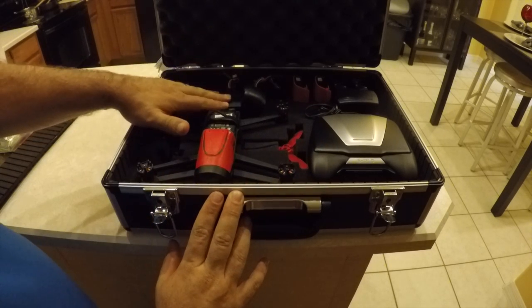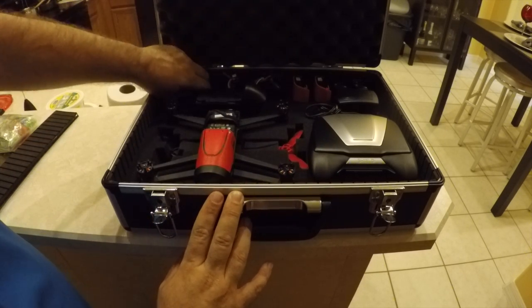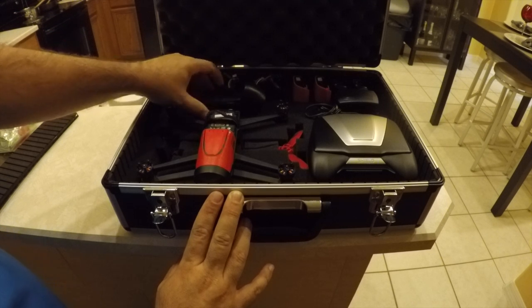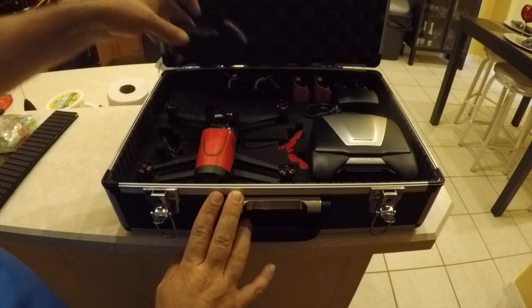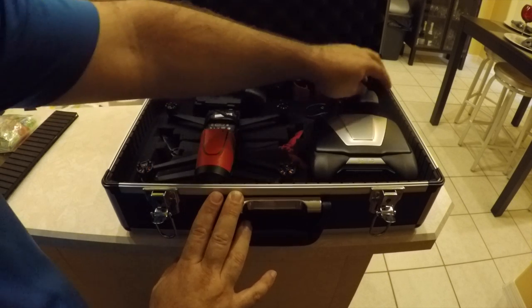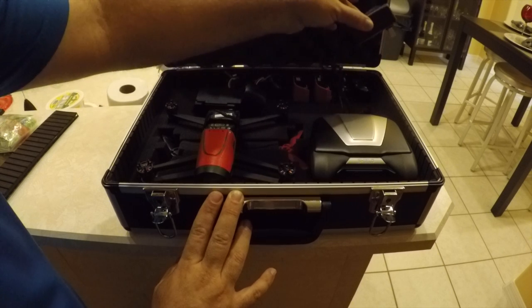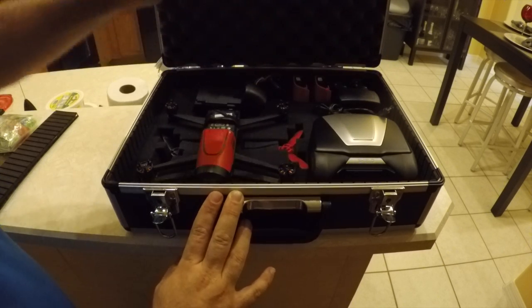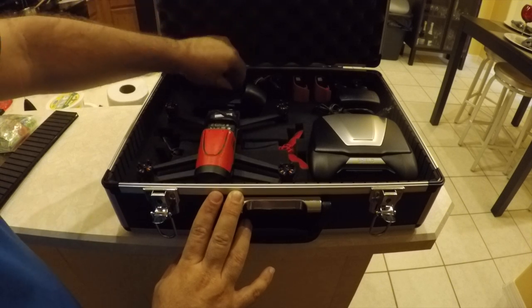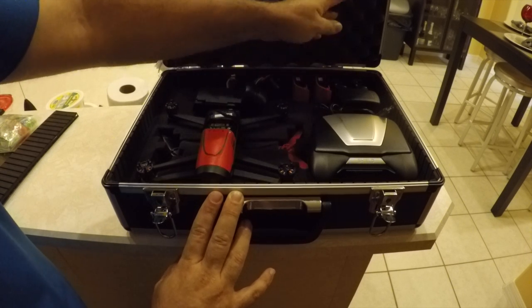My charger is here and I still have room for more batteries. The problem is when I stand them up they come out to the top of the case, which makes it really hard to close — that's why I laid them this way. This is the charger for my 2500 milliamp batteries, and this is the charger for the Parrot ones.